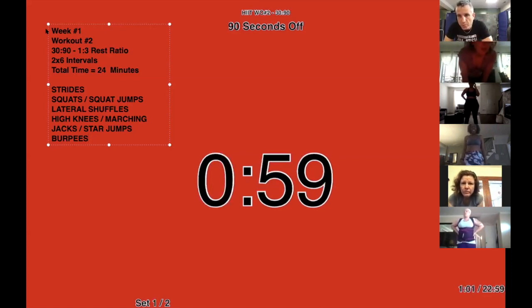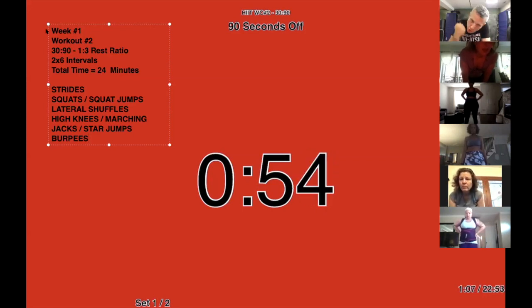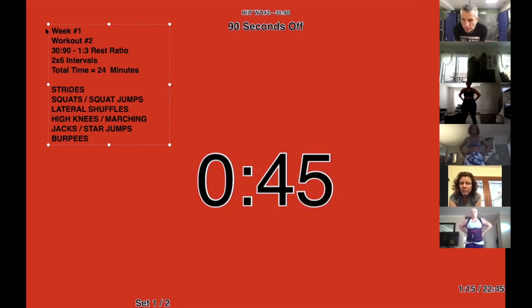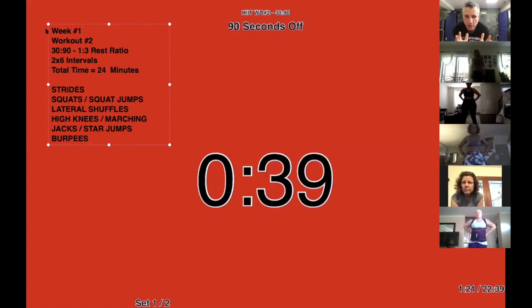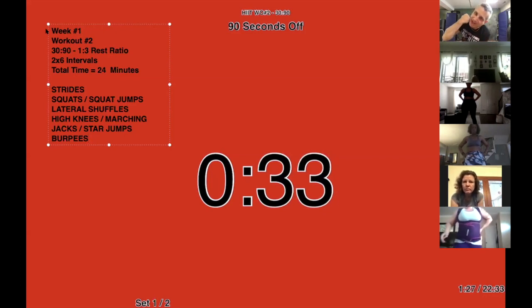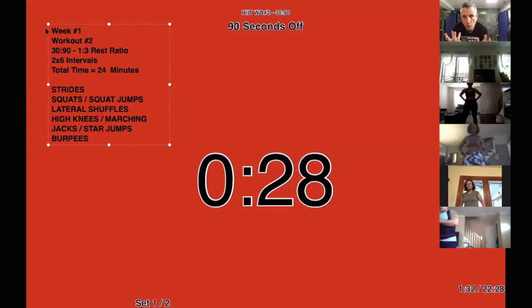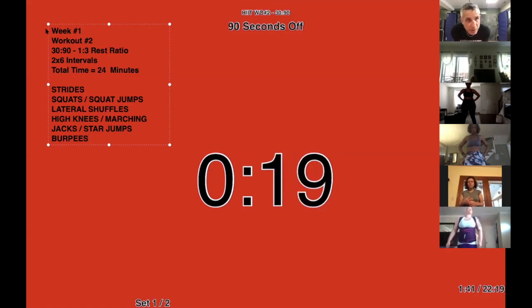When you put in your 30 seconds, this is me teaching you how to work. You've got to give me a good solid 30 seconds — not just your average going out for a run on Saturday morning. You've got to give me quality 30 seconds so that these 90 seconds of rest give you the time and energy to give me that work again for the next set. Your investment is in that 30 seconds — that's what makes high intensity truly high intensity.